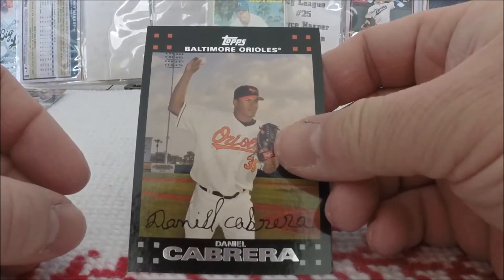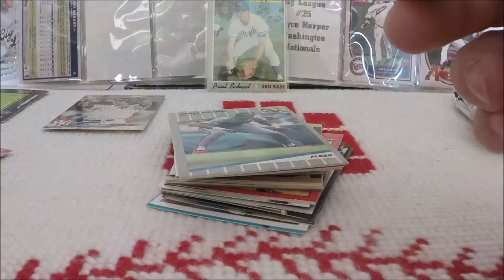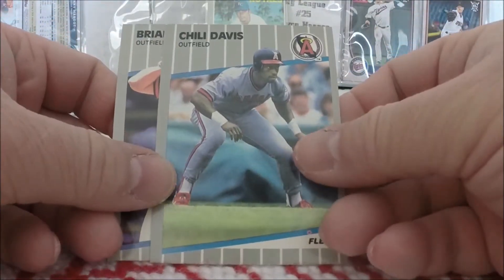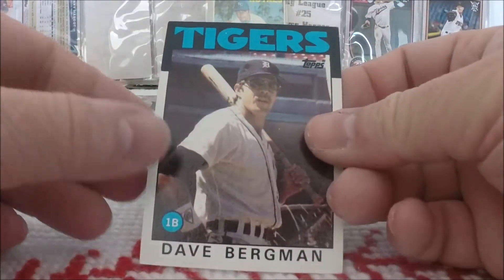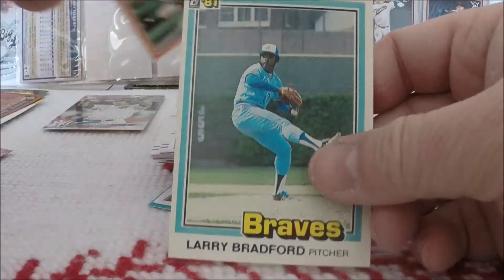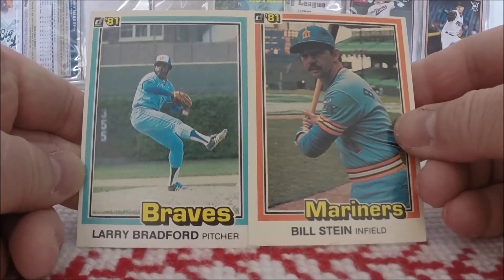Now we're getting into some Junk Wax. 89 Topps Kevin Seitzer. We have some 89 Fleer — Chili Davis and Brian Downing. 86 Topps of Dave Bergman. We have some 81 Donruss: Larry Bradford, Bill Stein. I always really liked the 81 Donruss design. I really did.